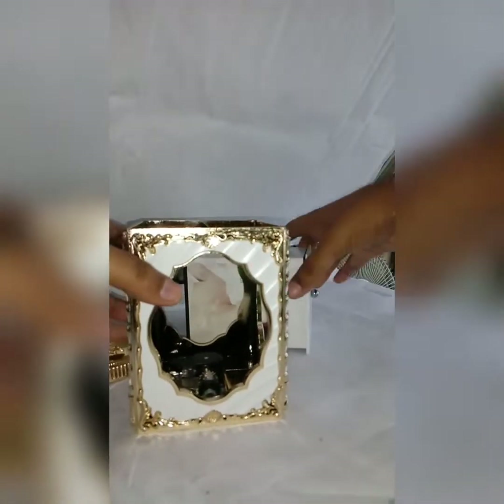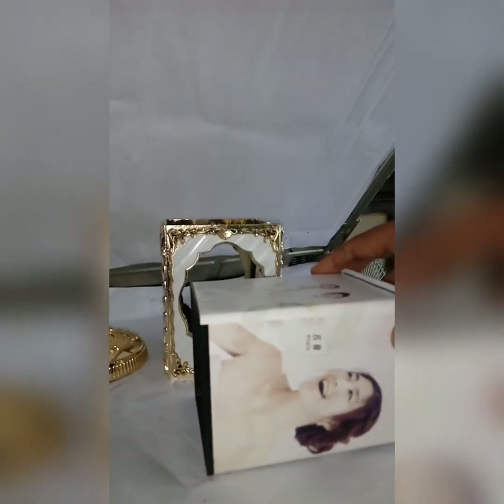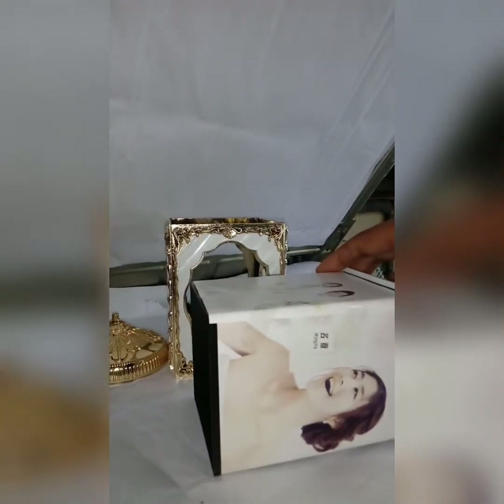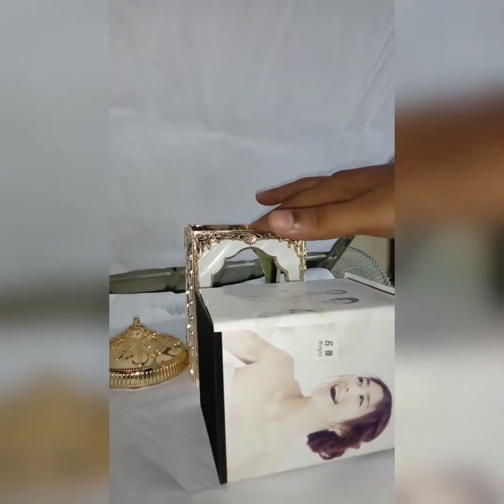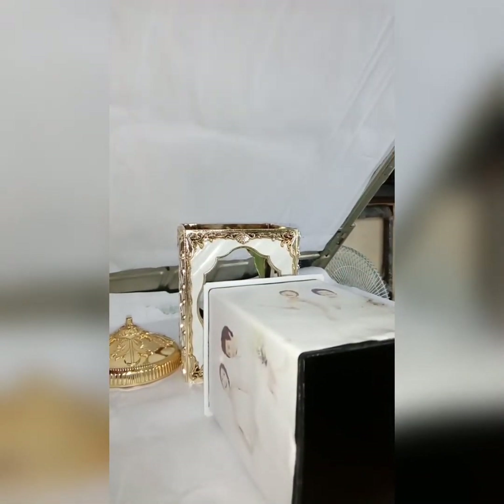Then I will show you — so here it has three parts: one, two, three. Here you have to paste the photos. Now keep handy photos sized around PC size, like 3.5 inch into 5 inch. In my case it's a blank paper; in your case it will be a photo.